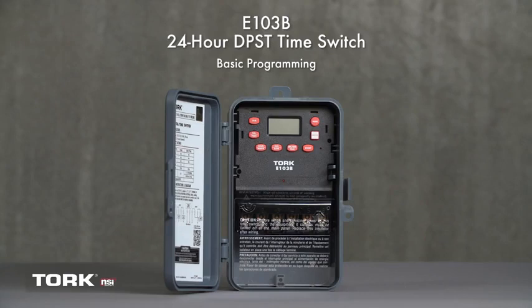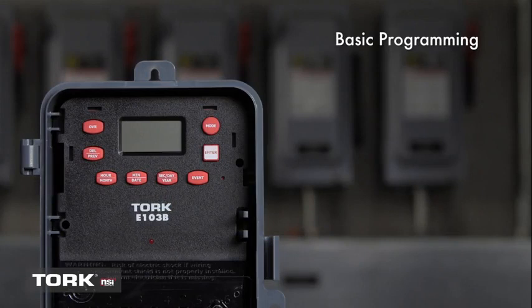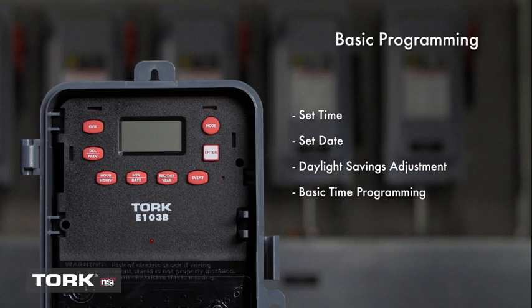A 24-hour double-pole, single-throw time switch that can be used for general timing applications. It features a power failure backup that doesn't require batteries and is an economical upgrade from traditional electromechanical dial timers. This video will cover basic programming, including steps to set the time and date, the daylight savings feature, and how to set the timer for basic programming.